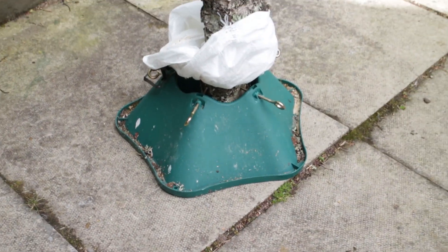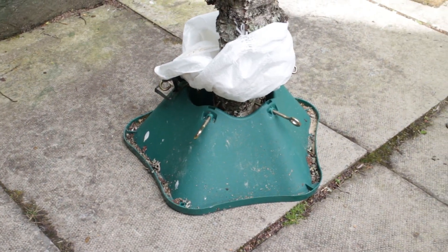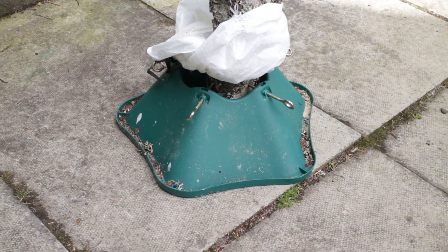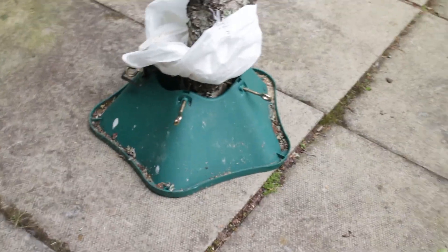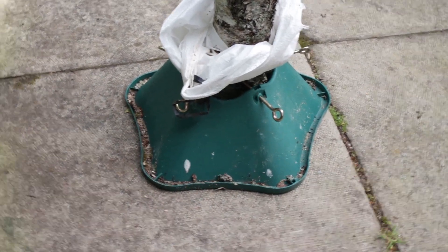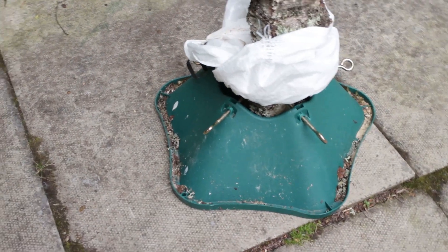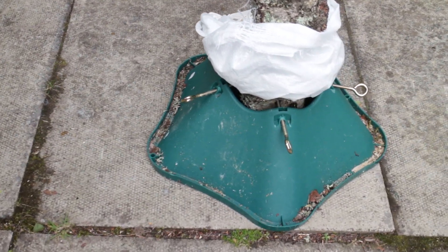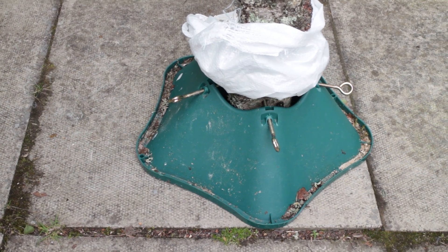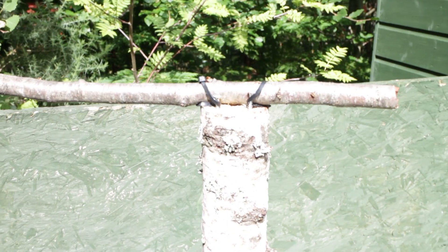We wanted to try and find a way of holding logs in our garden without having to dig them in, so what we've done is we've bought ourselves a Christmas tree holder. They're available all year round from popular websites such as Amazon or eBay. The one we've got here holds a five-inch Christmas tree and what we do is just put in a log that has got a perch on the top.